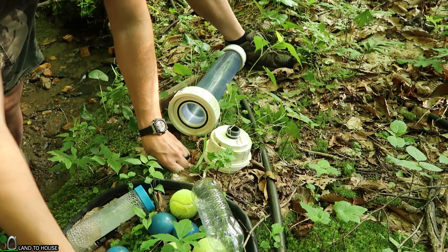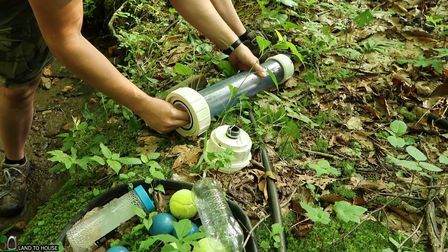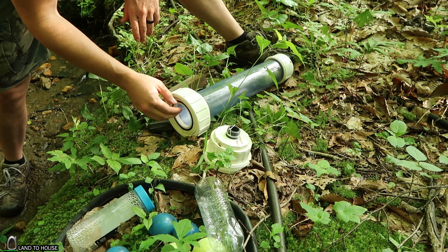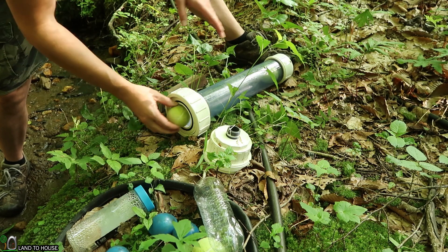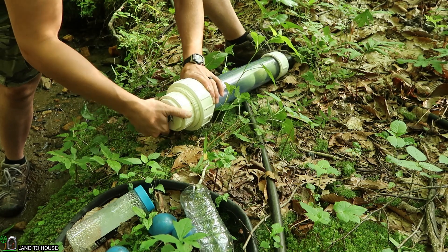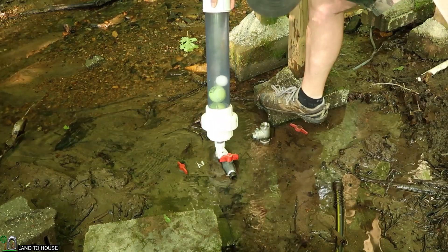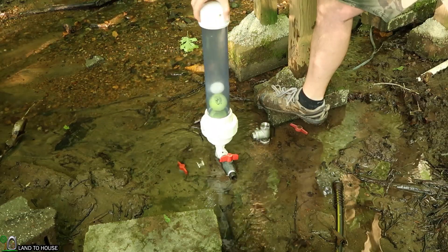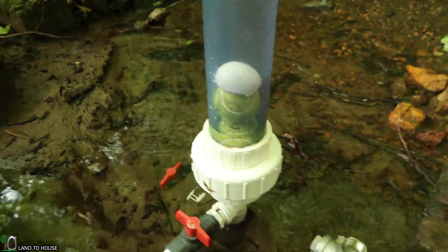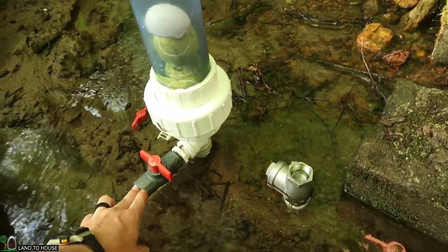Let's start off by just putting one egg in here. Now because eggs sink in freshwater, let's put a couple of these tennis balls in here just to make sure it stays up enough so we can see it. I'm going to screw this back on the ram pump. There's our egg sitting on top of those tennis balls. I'm going to go ahead and turn this valve on here.